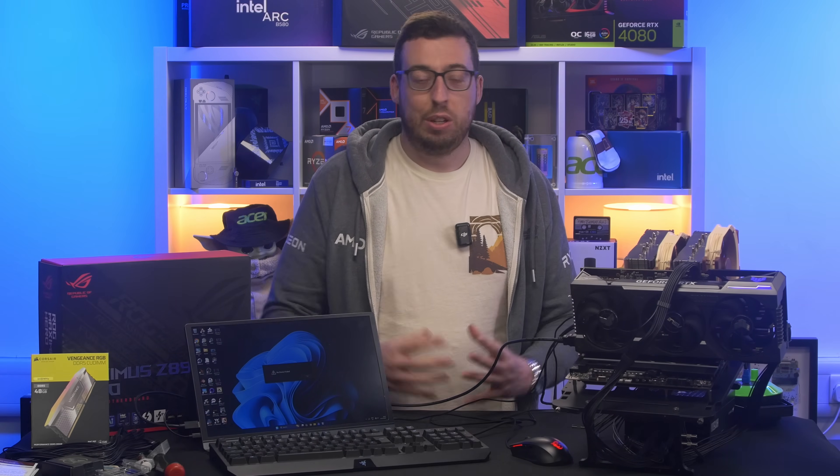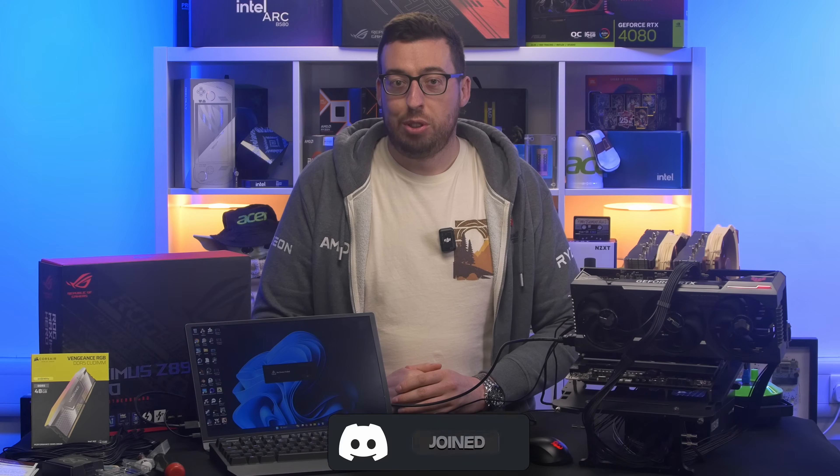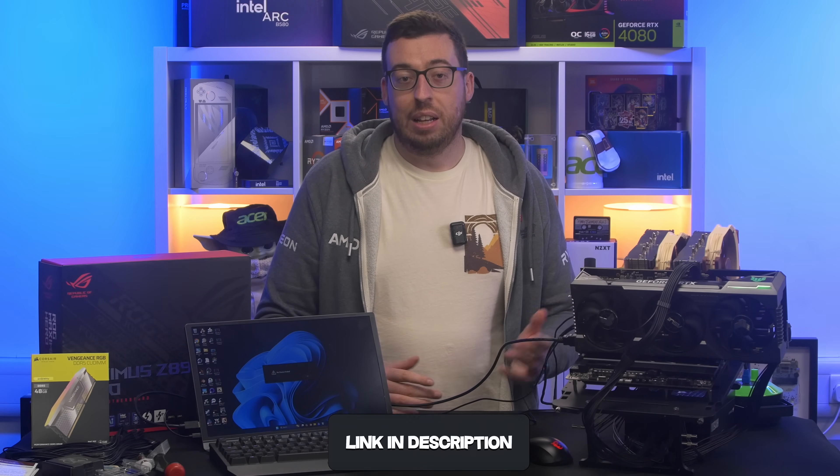I hope you've enjoyed this one — it's been a bit more concise than my usual content but I wanted to pack as much information as I could into this one video. Thank you all for watching. I'll leave the links to the 285K and all the memory and other bits and bobs I've used in the description box below. Please get subscribed and hit the bell if you enjoyed it, and I'll see you in the next one.